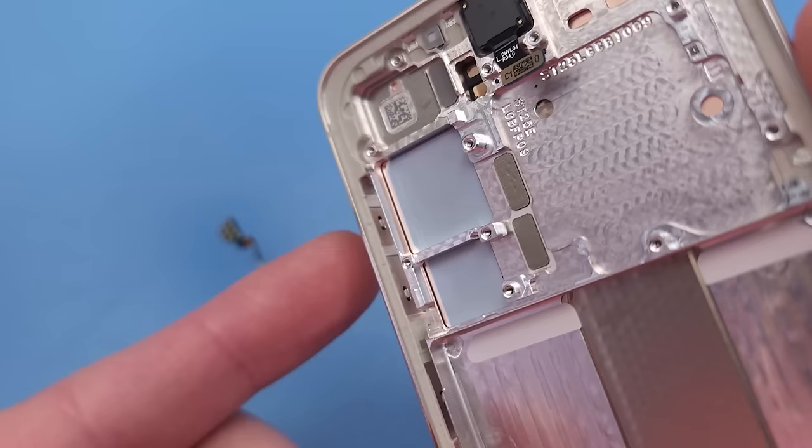I'll replace the adhesive when I can get an original seal. Alright, that's it. See you next time.